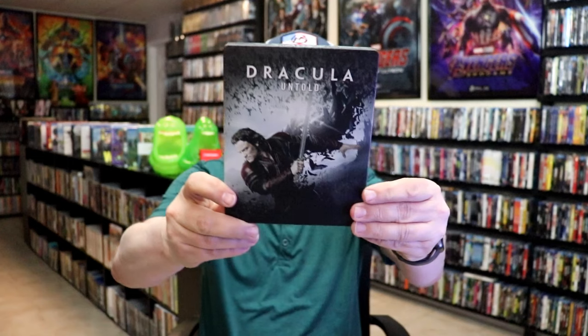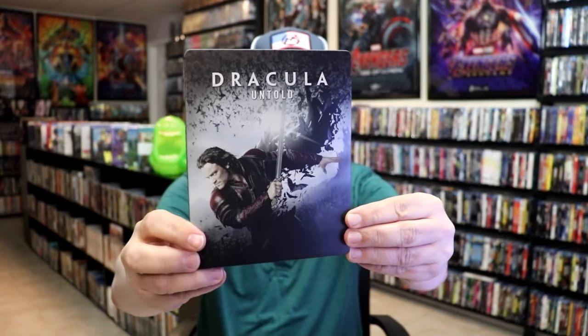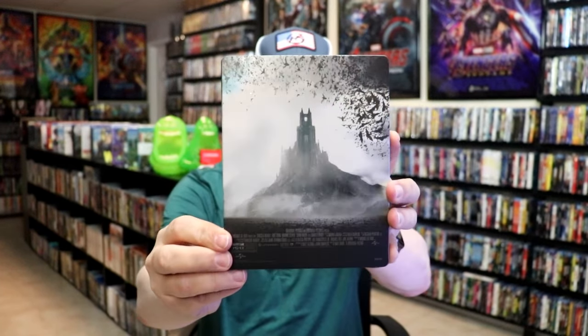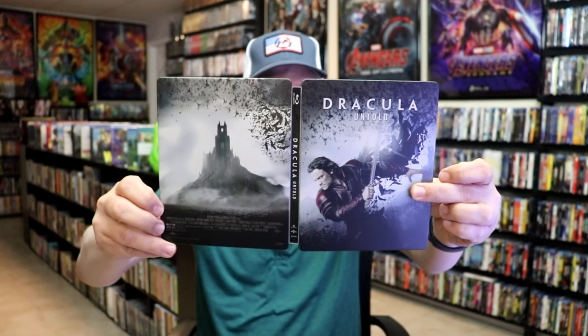I got the wrapper off and the J-card removed. Here's the front of the Steelbook — it is a matte finish. There is no embossing or debossing. Great looking image there. And here's the back. I do like a matte finish. We open this one up, we have our front and back together, so a nice continuation.